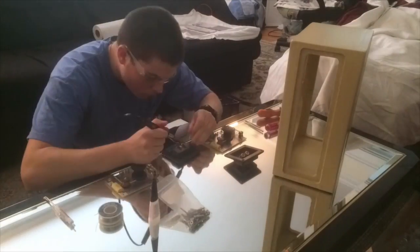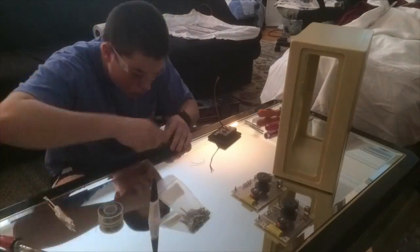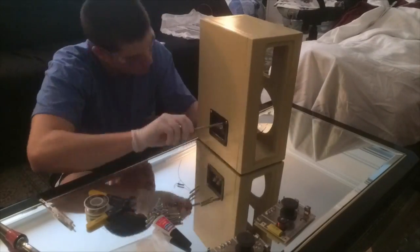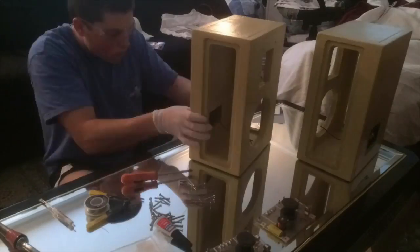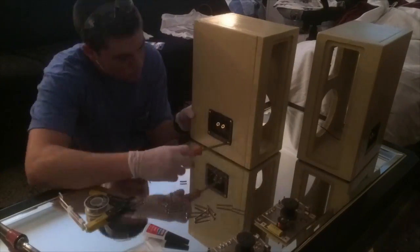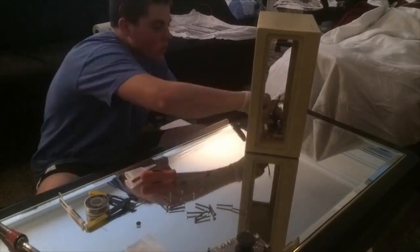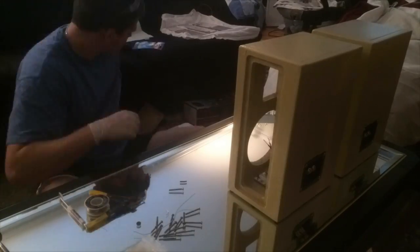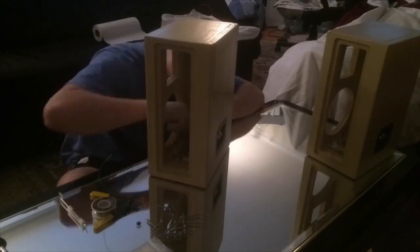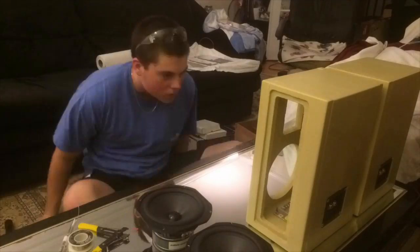The subwoofer design also includes an infinity mirror that combines my love for LEDs and speakers. You will soon see what an infinity mirror does. Next, I assembled the midrange cabinets. For this step, you will need a soldering iron, solder, two drivers, two tweeters — mine look funny because they're ribbon tweeters — two crossovers, two ports, 18-gauge speaker wire, and of course screws and a screwdriver.